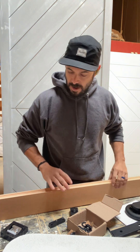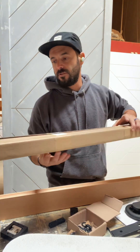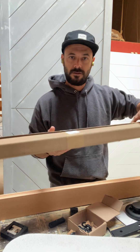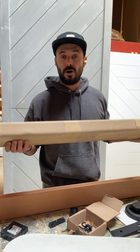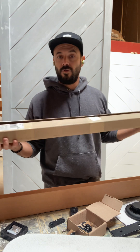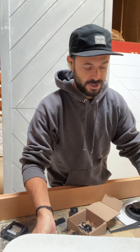Before I get into that, I want to talk about the first thing I always notice when I get a product — the type of boxing it comes in. I hate when I'm about to do an install and the hardware comes damaged. These guys came in a really hard box, so you're guaranteed to get your product in perfect shape.